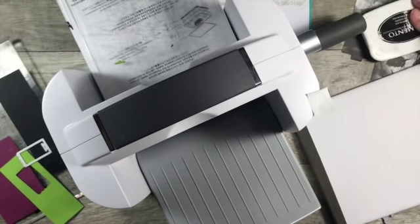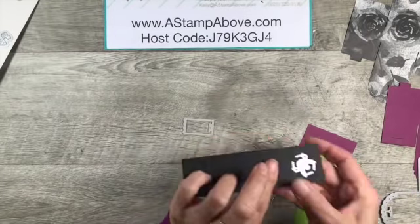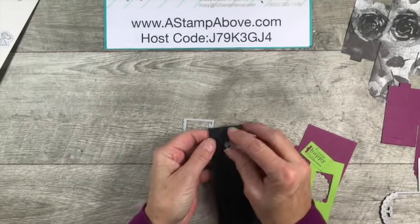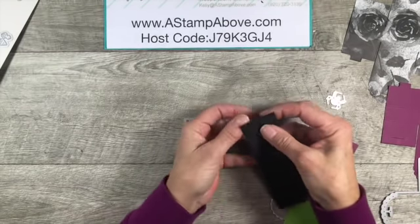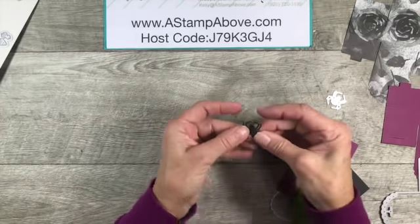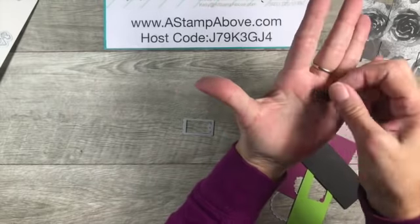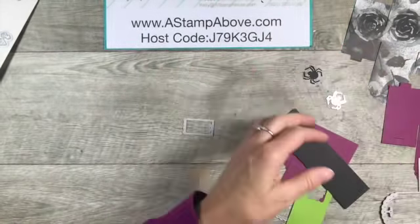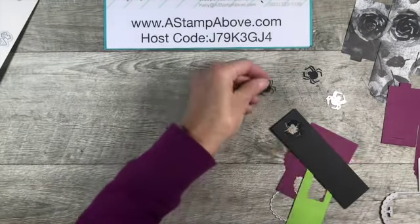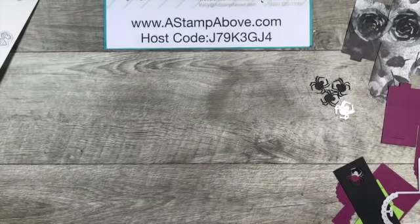Now here's where the fun begins. I've already die cut several spiders. Look at how cute this is - the spider body is actually embossed so it's got a little design on it. You're going to need three or four little spiders to do this project.